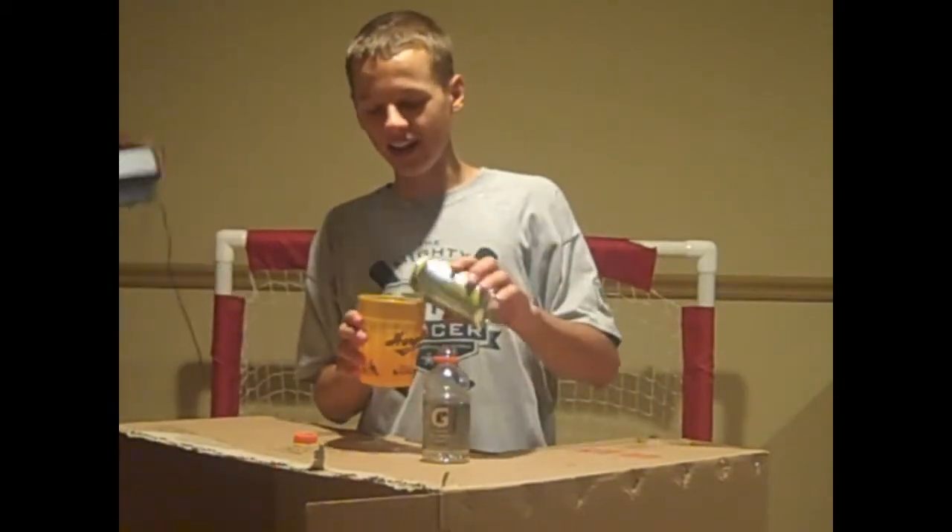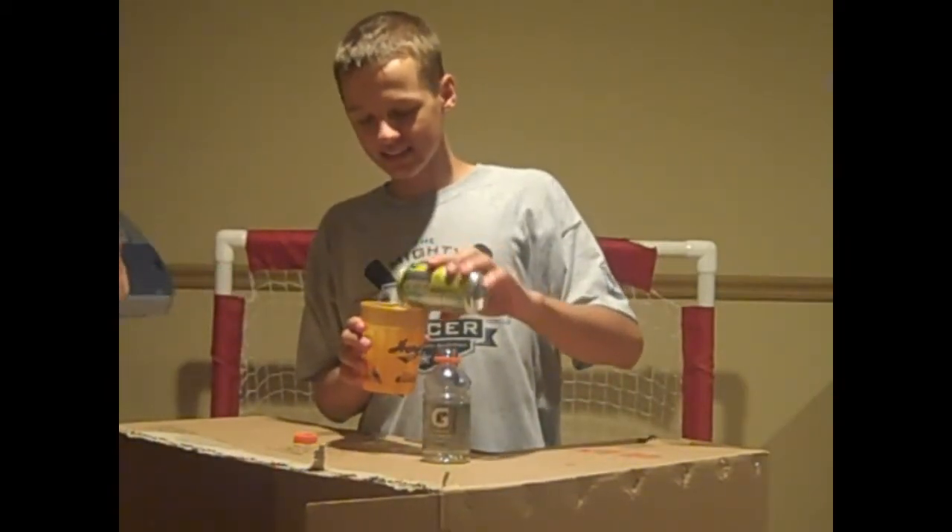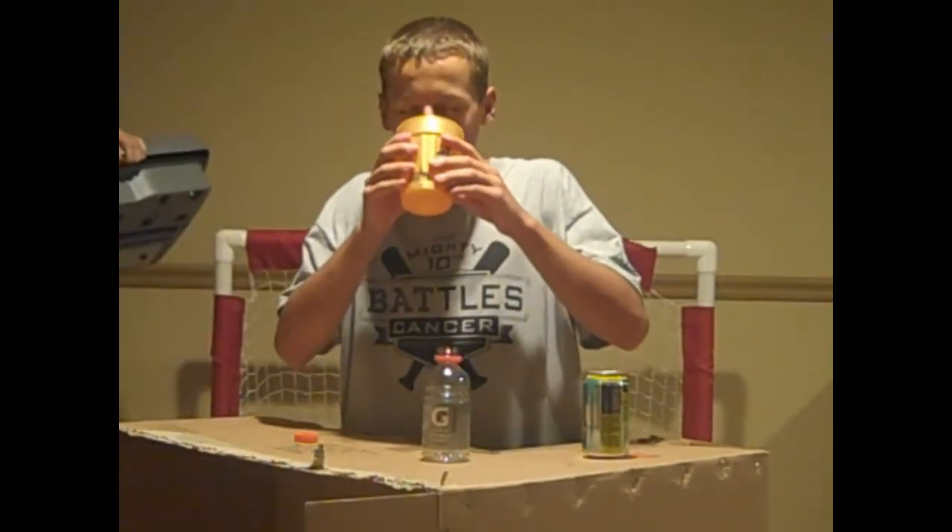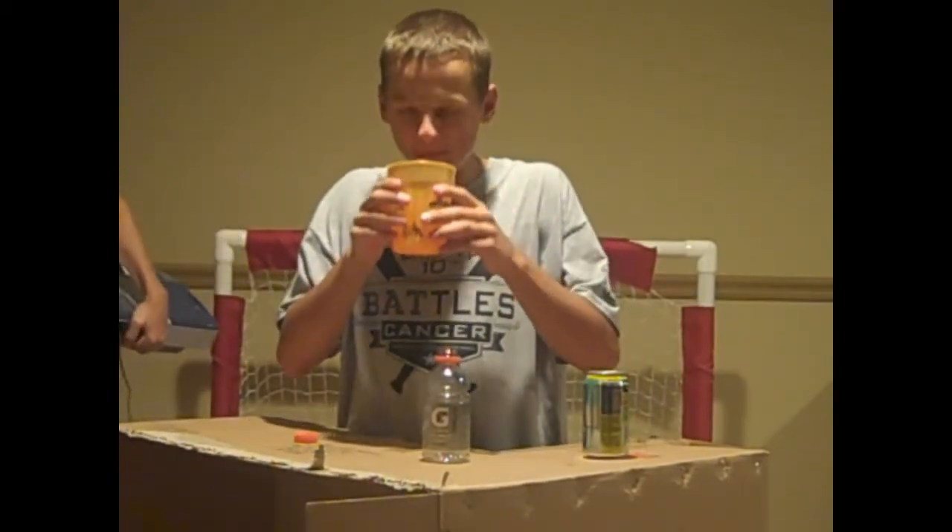Here's where the cup of ice comes in. You can dump in more lemonade. Make sure you kind of get a little swirl going — stir it up. Mmm.